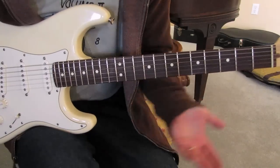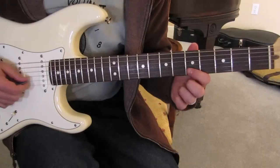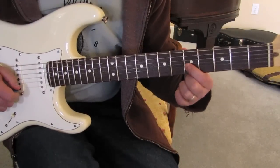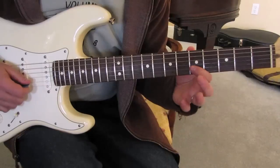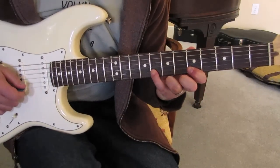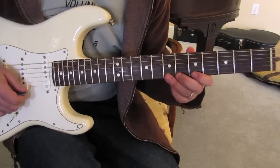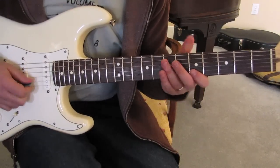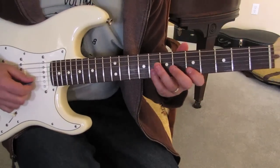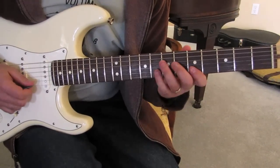The root is right here on the B string on the fifth fret. So if you play the blues scale right there, it would be five, eight on the B, and then five, six, seven on the high E and back down. A lot of people don't even do that, so just that alone when you're in E blues.